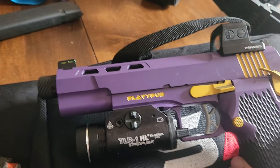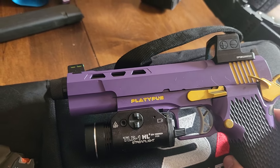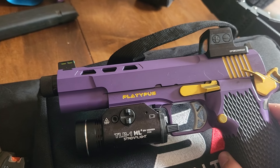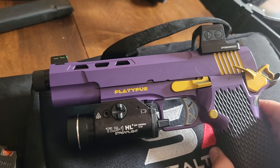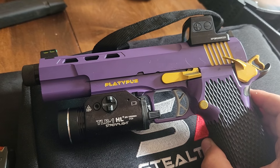This thing is threaded, but I'm probably never going to suppress it because it's a competition gun. As soon as you start suppressing any handgun, things get really dirty really fast — fouled up, gummy, all that stuff — and I'm not really interested in that.